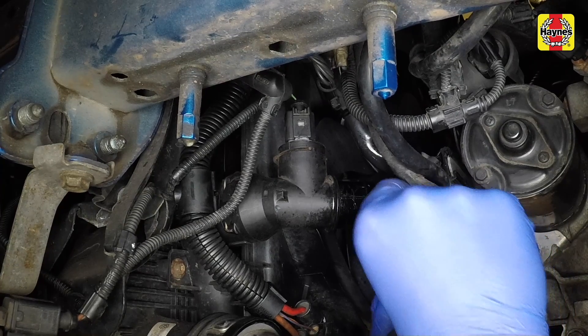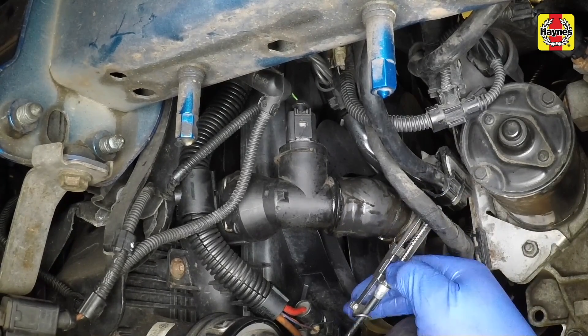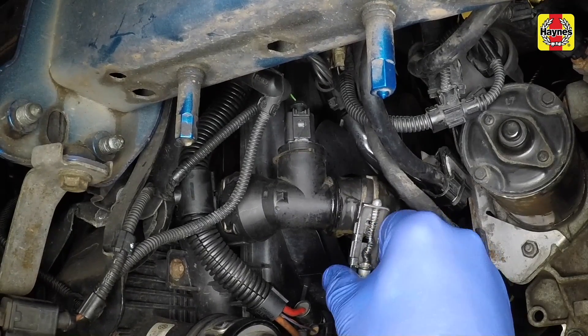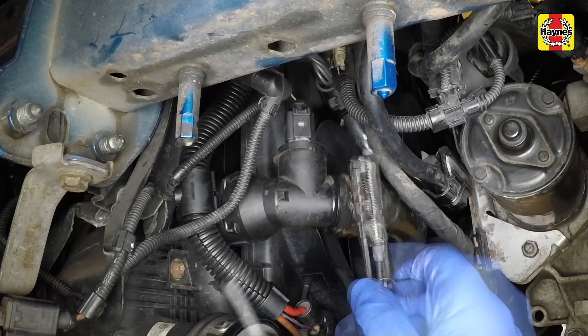Once all the coolant has drained, securely tighten the radiator drain plug or reconnect the bottom hose to the radiator, as shown here. Also, reconnect the coolant hose to the oil cooler, if applicable, and secure it in position with the retaining clip.